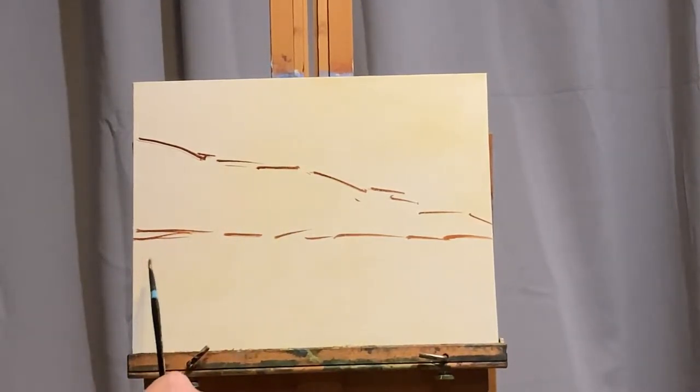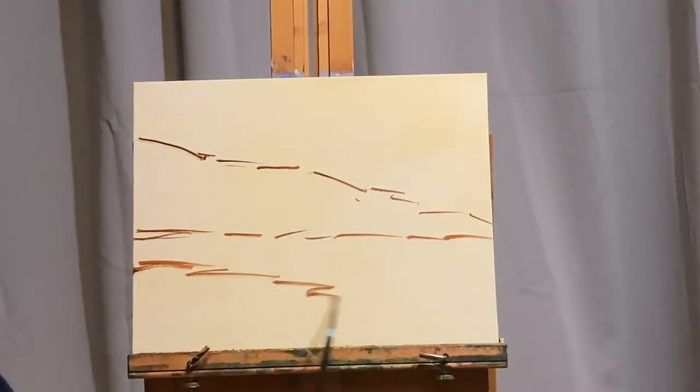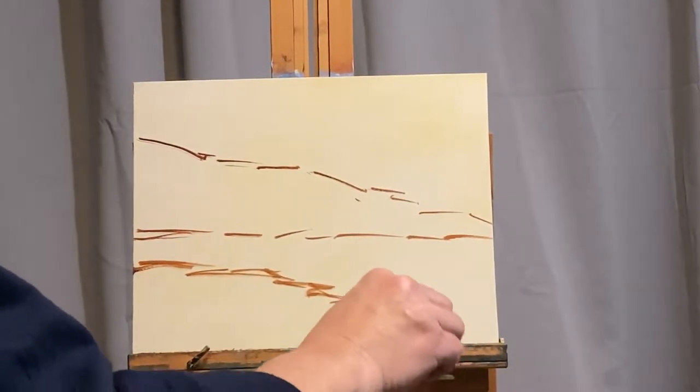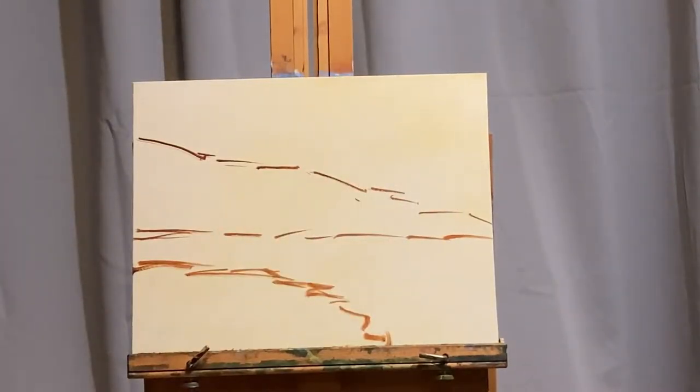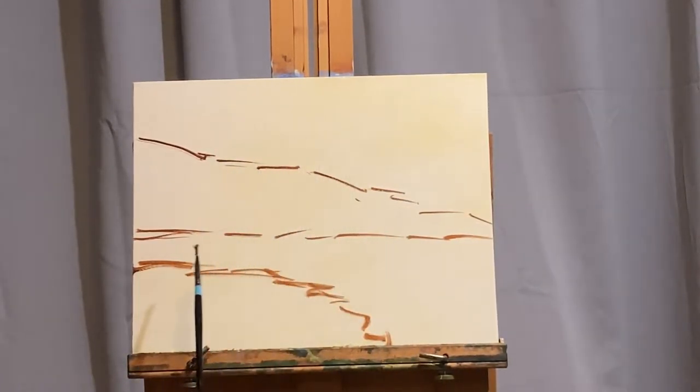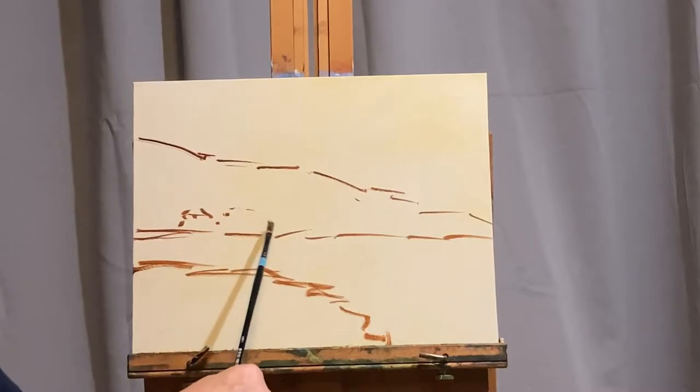We're beginning with the sketch. I've got a photo reference as well as a plein air study I've done numerous times. I'm taking some burnt umber on a number two flat Aspen brush by Princeton. This is just kind of a map for me — where are some of the big shapes going to go on the canvas? When you are painting, that's really all you need. You do not need to worry so much about detail.